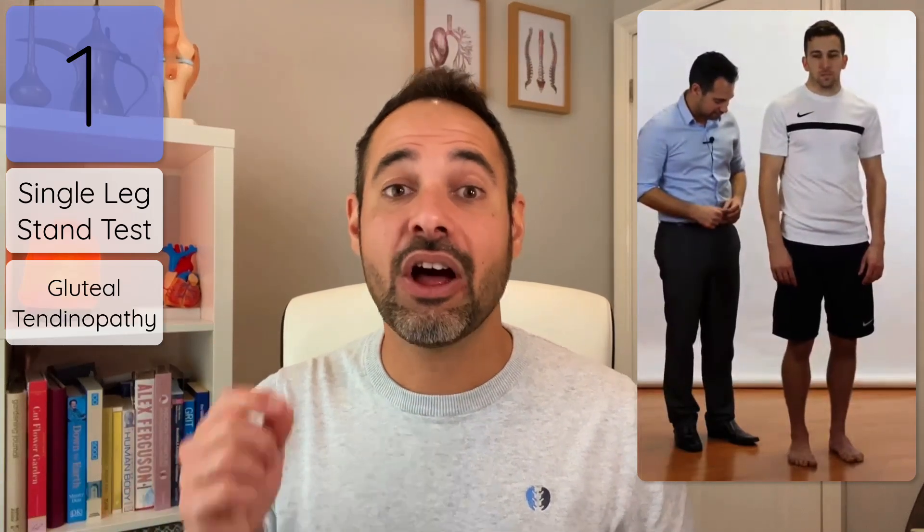Top tip number one: use the single leg stand test for gluteal tendinopathy. This condition is about patients who have an irritation to the glute med and glute min tendons, which insert into the greater trochanter of the femur — that's where we expect patients to present with pain. The test is super simple: a single leg stand on the patient's affected leg for 30 to 60 seconds, looking to see if it reproduces their pain around the greater trochanter. If it does, that's a positive result suggesting gluteal tendinopathy.